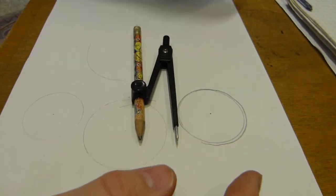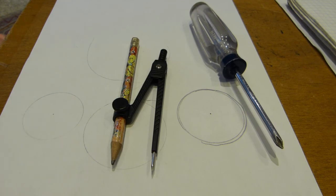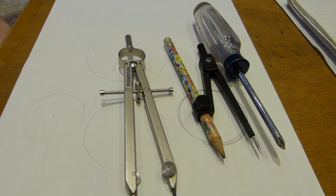So those are the three factors that make this compass the absolute worst, and you can't really do mathematics with this. This costs about a dollar, and an untold amount of misery in class. This other one costs about 10, 12, maybe 15 dollars, and is actually productive. The choice is yours.